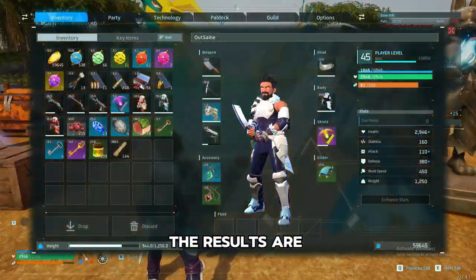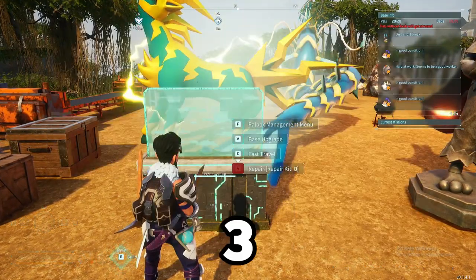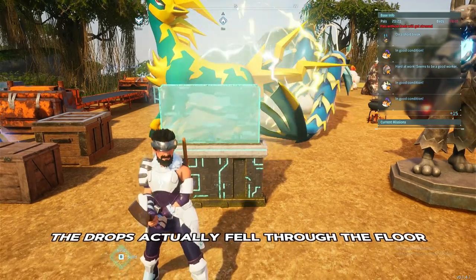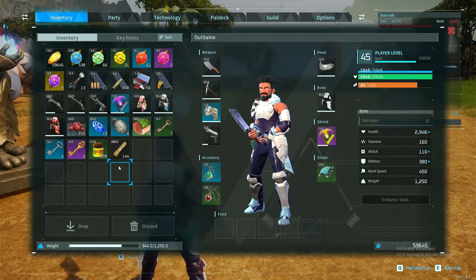I'm gonna be honest, the results are not that perfect because two, three, or four times the drops actually fell through the floor, so they just disappeared. Let's see how much I did end up with in the end.